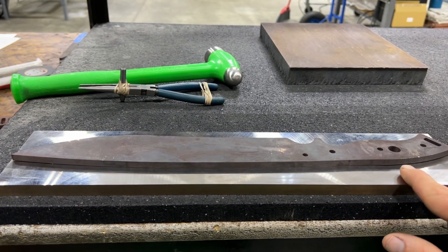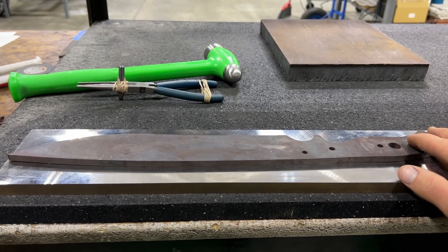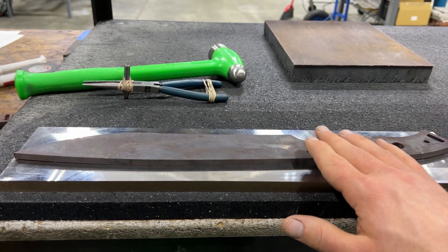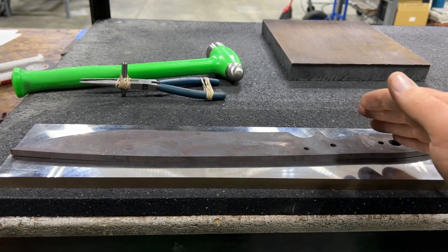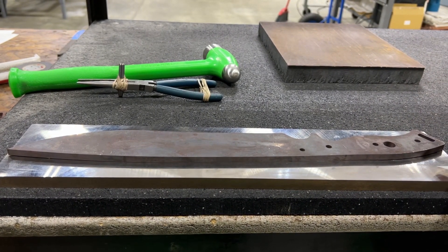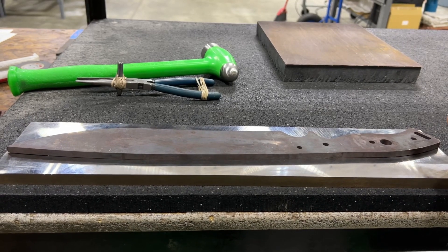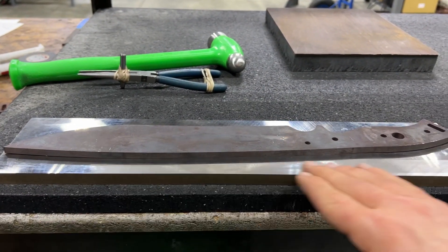If you don't get this out you're gonna end up with a warped part even after you grind both sides. So what we do is hammer flatten it so that we're not putting any additional heat in the parts after heat treat. There's no sense paying for a really good heat treat only to put a bunch of other heat stress in with no macro effect. So we're gonna hammer flatten this to bring it down so we have a good workable surface.